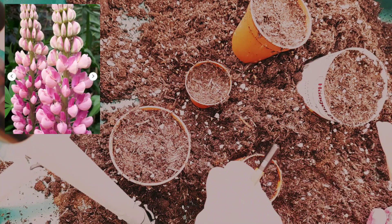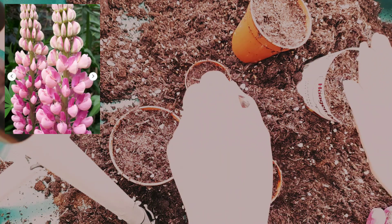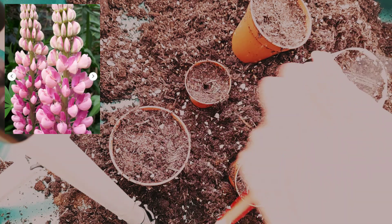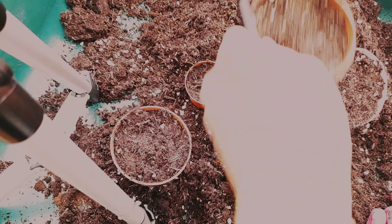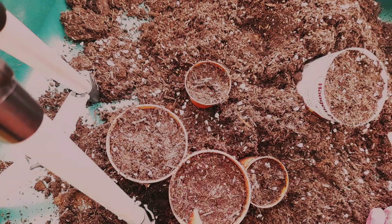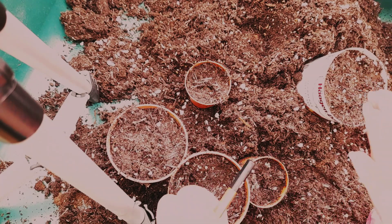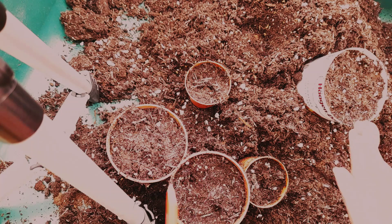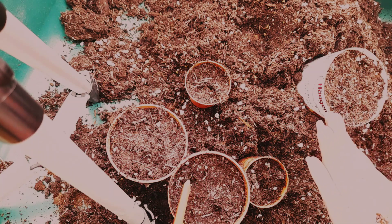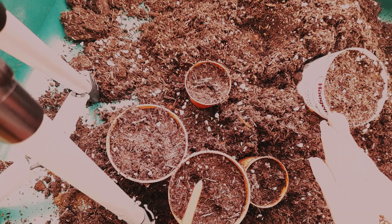Lupins are very classic cottage garden plants — bold with colorful spikes, and they generate pea-like flowers which bloom in early summer and attract pollinators, especially bumblebees. Lupins are sun lovers, so they appreciate a sunny position or dappled shade, and they make a great cut flower. One of the things I really like about them is that they're perennials — the backbone of the garden — and they'll come back every year.